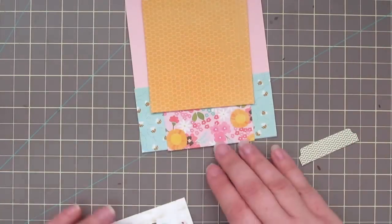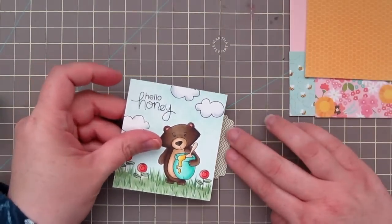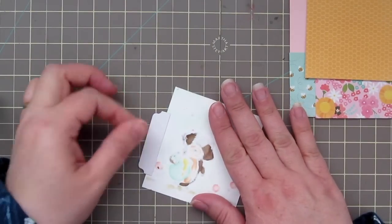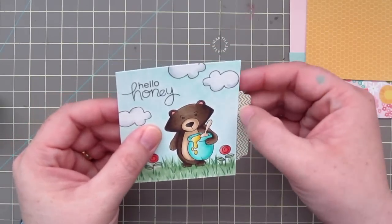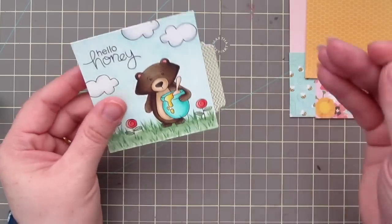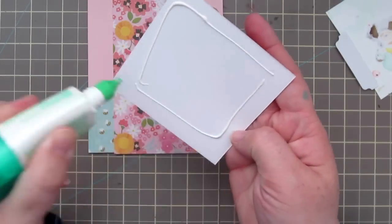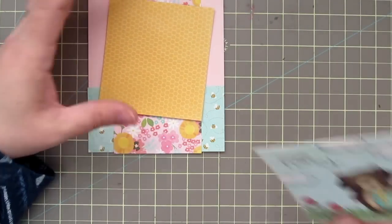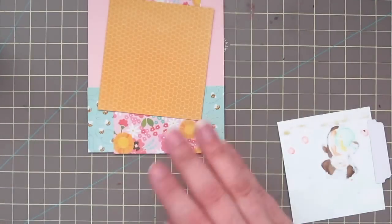My yellow honeycomb patterned paper is 3¼ inches by 3½ inches — just slightly taller than it is wide. I'm going to adhere this little tab for a little extra pattern along the edge of my focal panel, which I die cut with an MFT tab die. I'll adhere that along the side and set it aside to dry, then glue down that yellow honeycomb piece right in the center, tilting it a little to the right so that when I overlap my focal panel it's going to be straight.